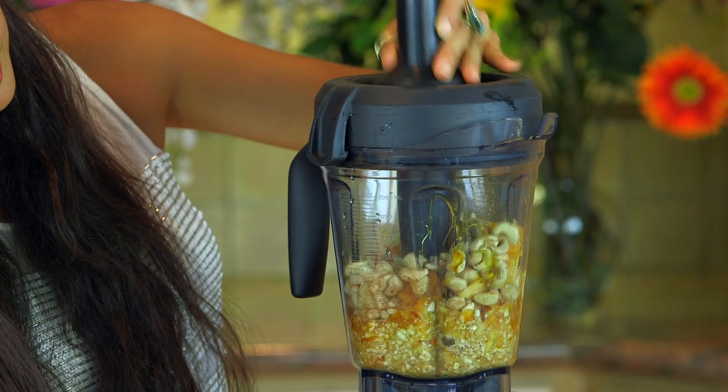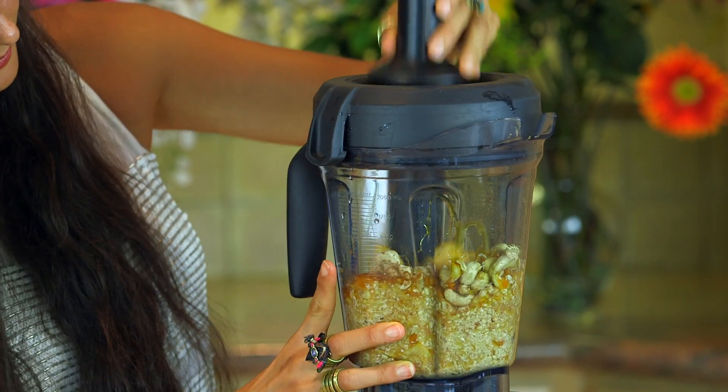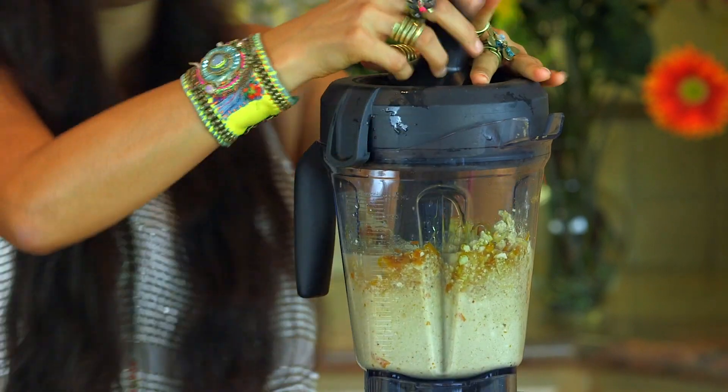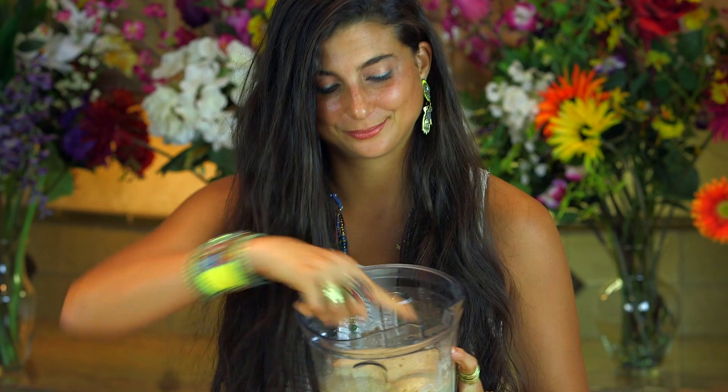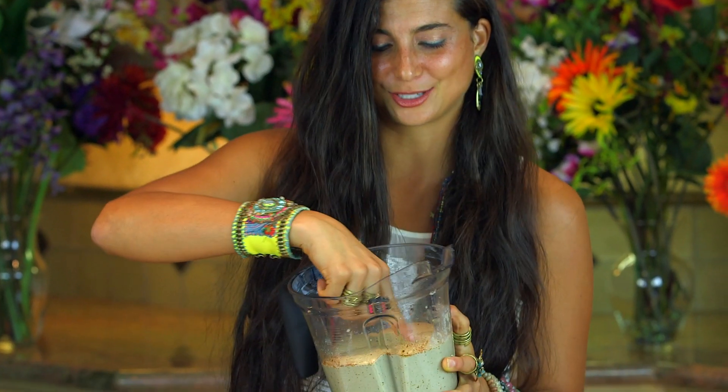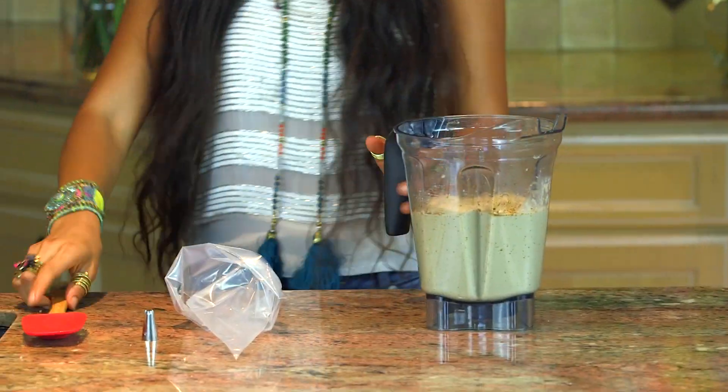Blend this up until it becomes completely creamy. You want this to be thick, like an icing, because we're going to pipe it on top. Look at how creamy this icing is — oh my gosh. It tastes like creamy deliciousness, pumpkin spice, and everything nice. That tastes so good.